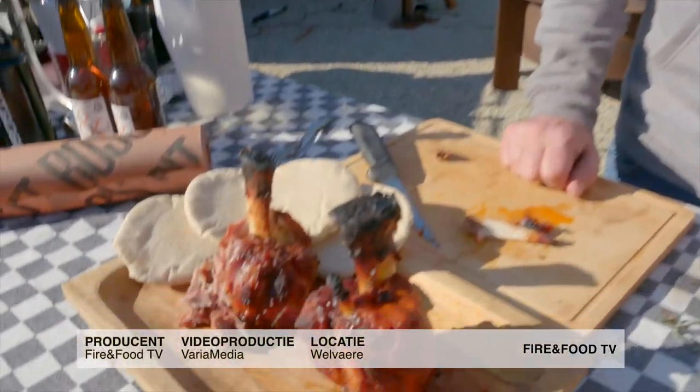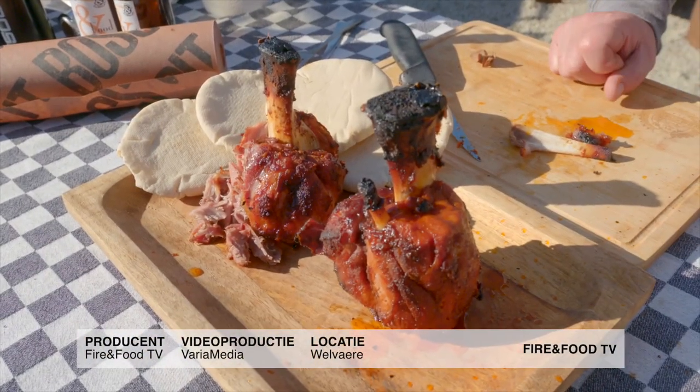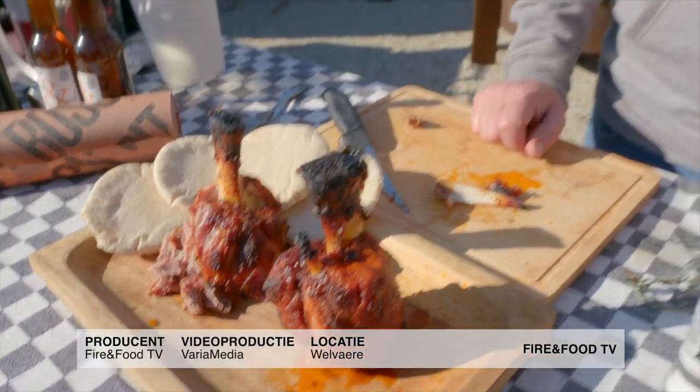One happy barbecue guy! See you next time. If you'd like to know more, please look at pitboss.com — hashtag Pit Boss Nation.